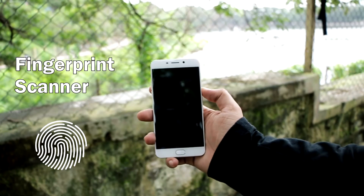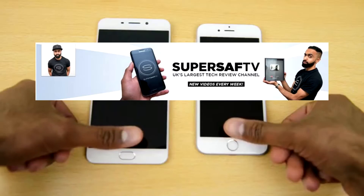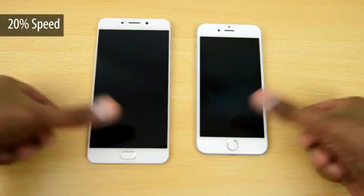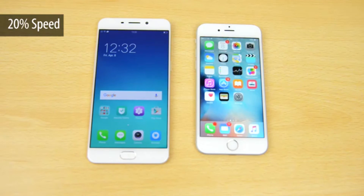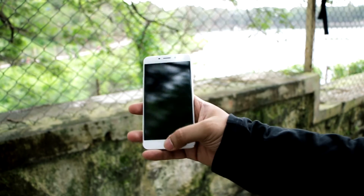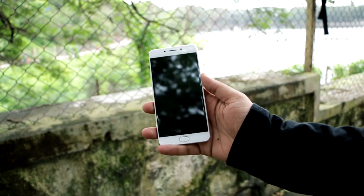Let's talk about the fingerprint scanner. It has the fastest fingerprint scanner — it unlocks in 0.2 seconds. Check this video by Super Shaft TV comparing the fingerprint with the iPhone 6S in real time. Let me check how it works. Yes, it works great!